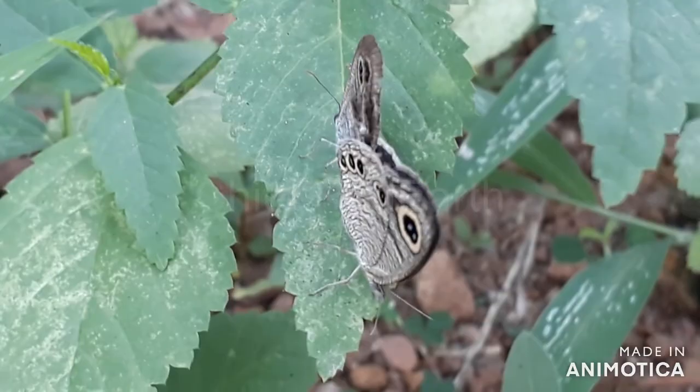I am Joseph. Thank you for watching this video. May you have a wonderful darshan of the four ring butterfly. Thank you.